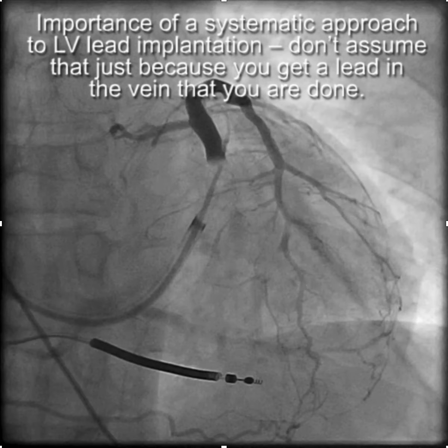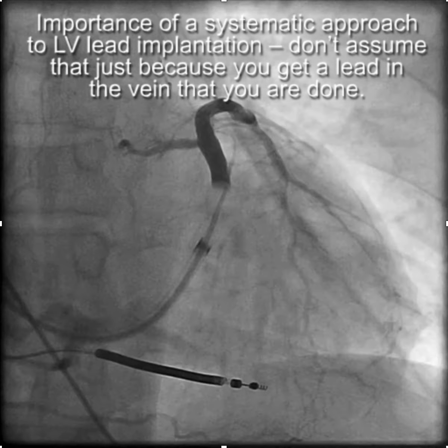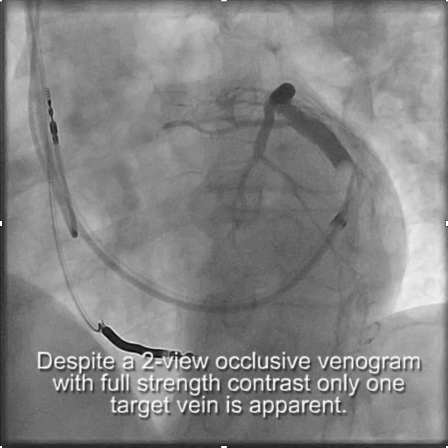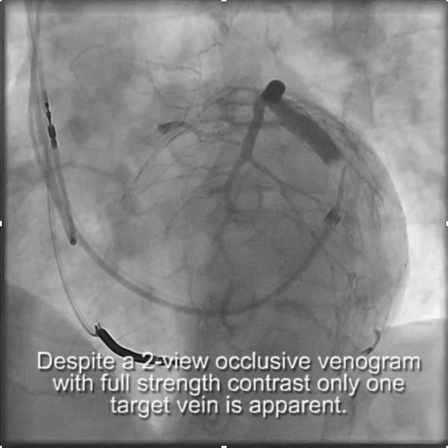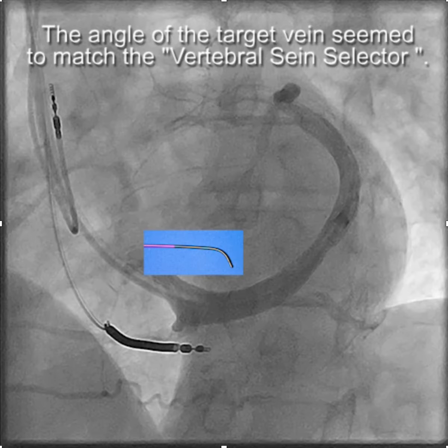This video demonstrates the importance of a systematic approach to LV lead implantation. You don't want to assume that just because you got the lead in the vein that your implant is complete. Despite two-view occlusive CS venograms with full-strength contrast, there was really only one target vein that was apparent.